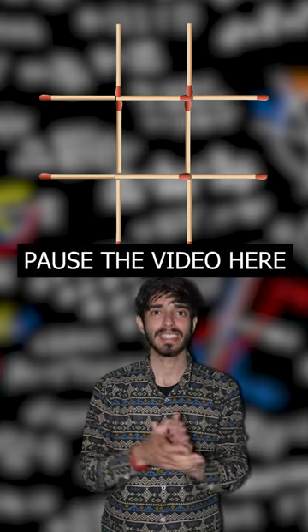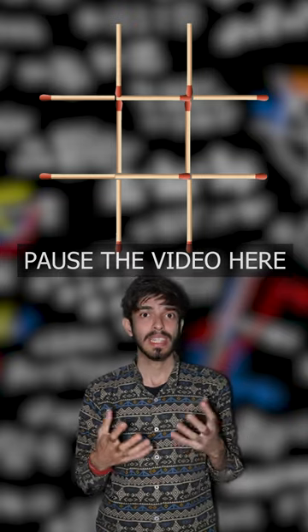Here is a quick puzzle for you. There is a matchstick pattern like this. The puzzle is: by only moving three matchsticks, you have to make three closed squares. Can you do it?